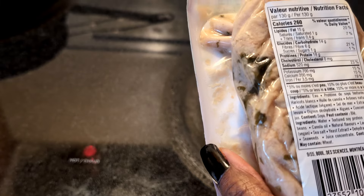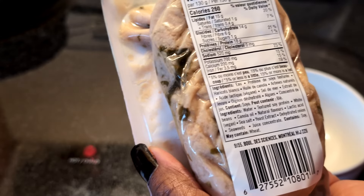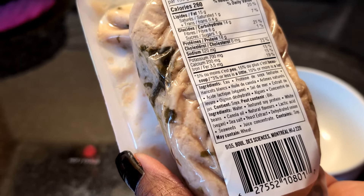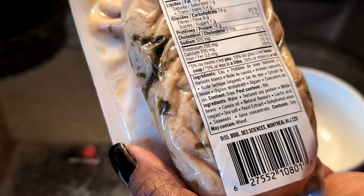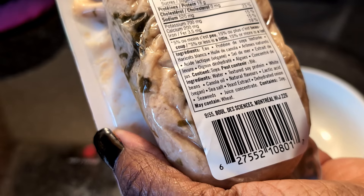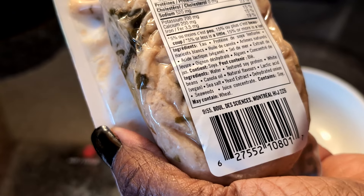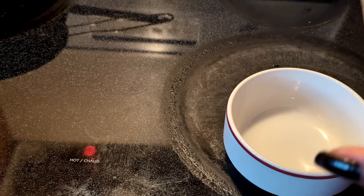It's 130 grams and has 260 calories, 15 grams of fat, 1 gram of saturated fat, 0.4 grams of trans fats, 14 grams of carbohydrates, 6 grams of fiber, 1 gram of sugar, 18 grams of protein, no cholesterol, 520 milligrams of sodium, 700 milligrams of potassium, 200 milligrams of calcium, and 3.5 milligrams of iron. The ingredients are water, textured soy protein, white beans, canola oil, natural flavors, lactic acid which is vegan, sea salt, yeast extract, dehydrated onion, seaweed, and juice concentrate. Contains soy and may contain wheat.